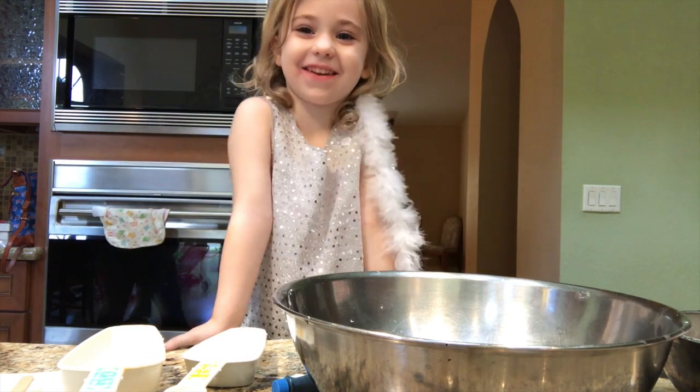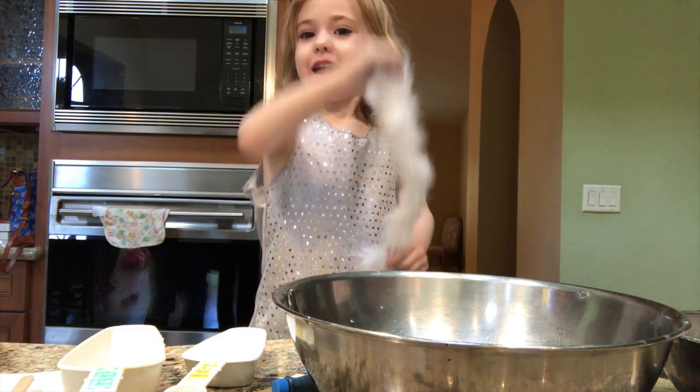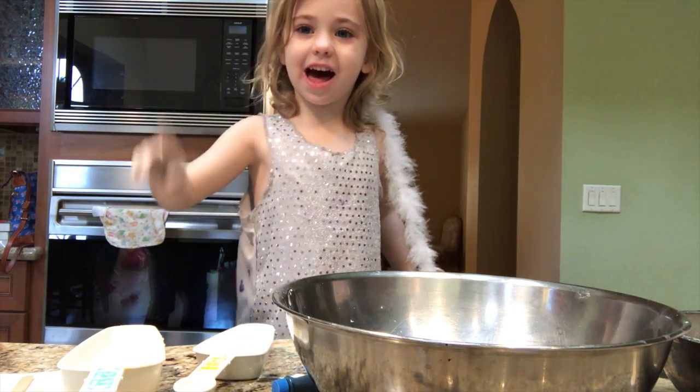Hi, my name is Essie from Tarantino Town. Remember the Rapunzel video? I'm making slime.